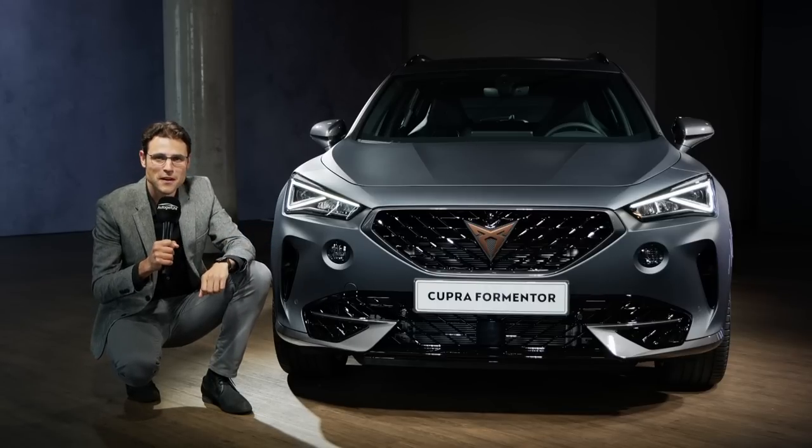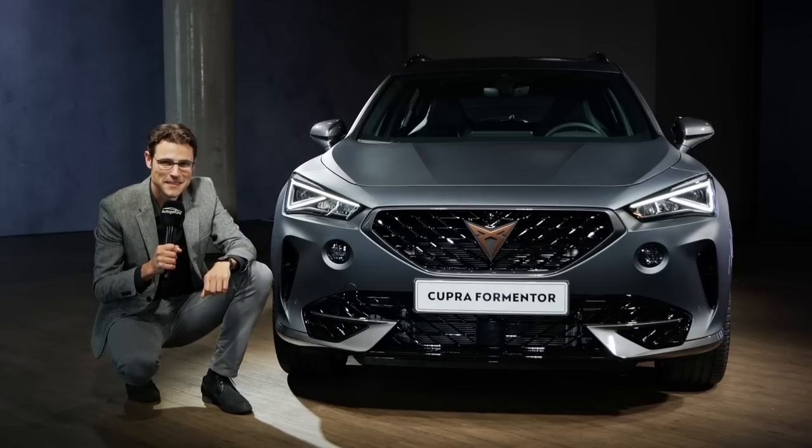Join us for a review of the Cupra Formentor exterior and interior. Let's go!